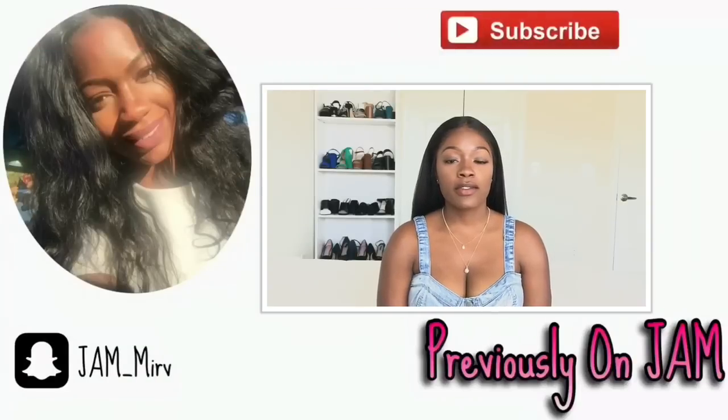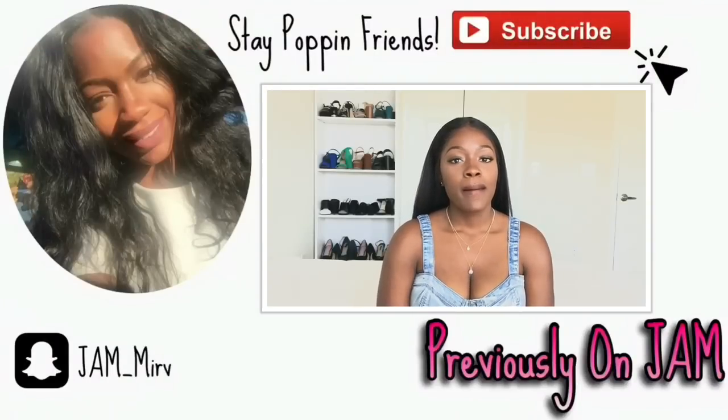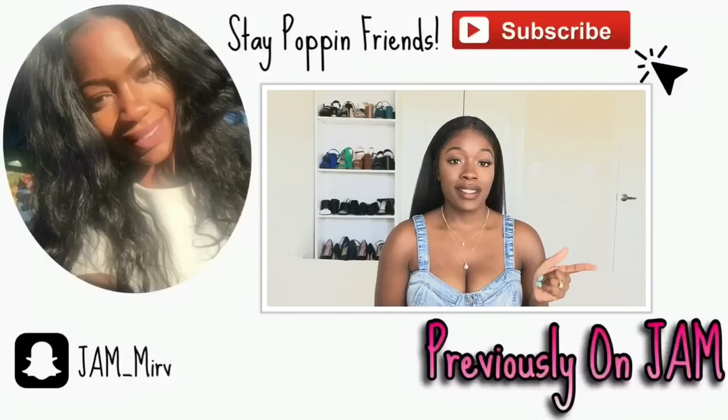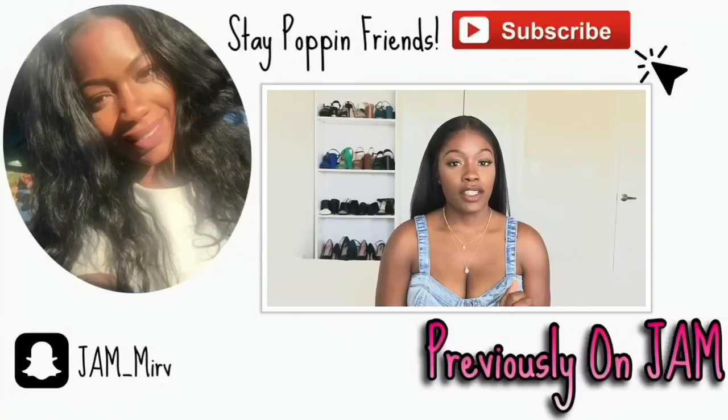Hey YouTube, thanks so much for clicking to watch this video. My name is Merv. And today I will be swatching the new extended Maybelline Fit Me foundation line.